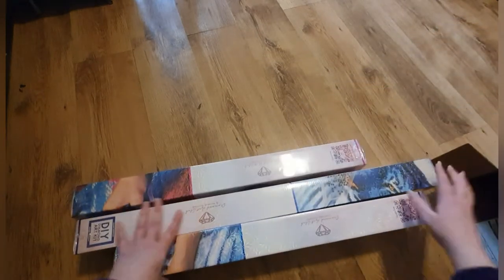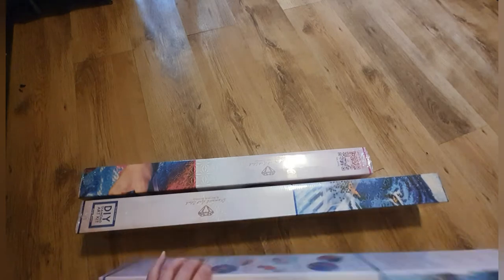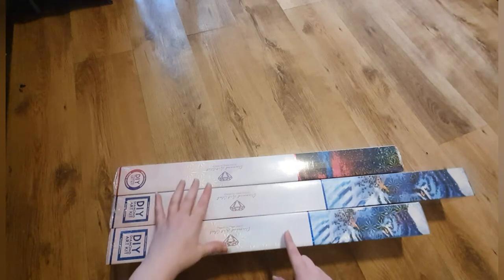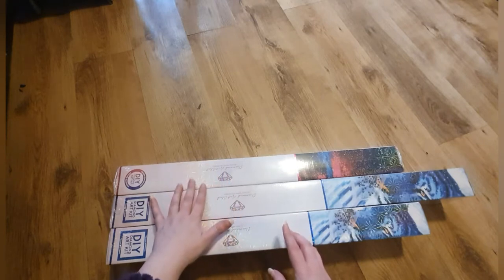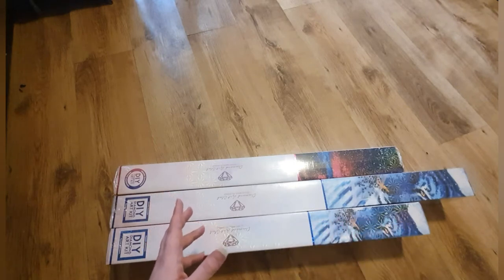Oh look at them — so exciting! We have one round and two square. So excited, really really excited. As you can see we've got two this size and then this one in the middle is huge — I believe the one in the middle is my Hannah Lynn one. I'm going to unbox the round one first, and the other unboxings will be filmed this week.